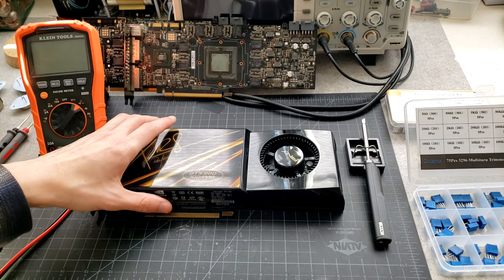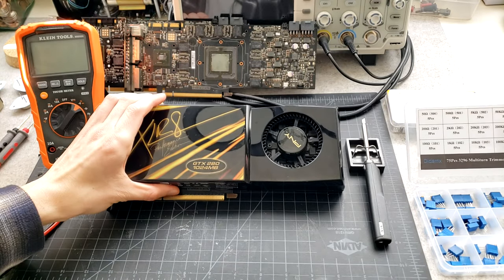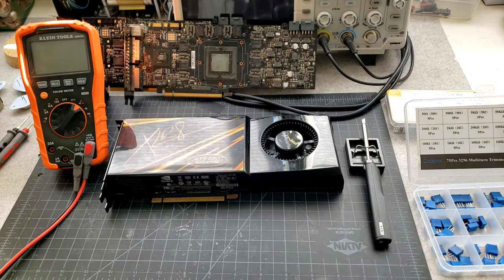I'm going to be doing some hardware volt mods on this GTX 280 video card in preparation for some overclocking on dry ice this weekend. I thought it might be a good opportunity to make an instructional video basically explaining the basics of hardware volt mods and why they work.